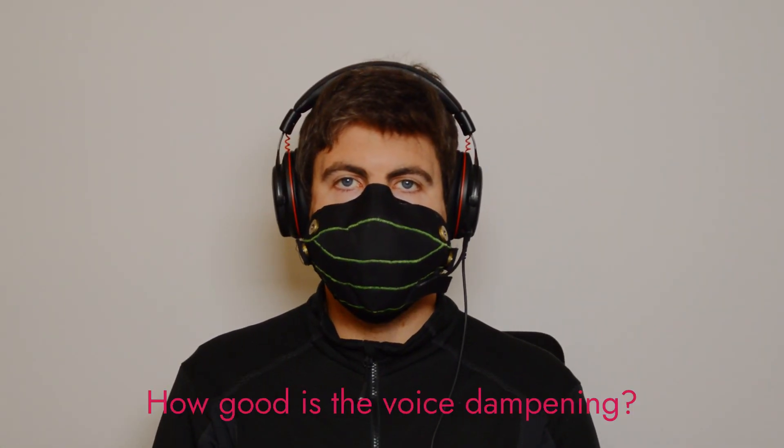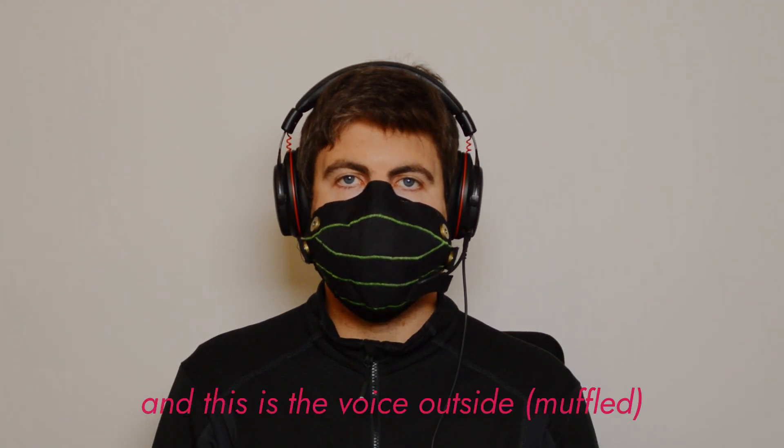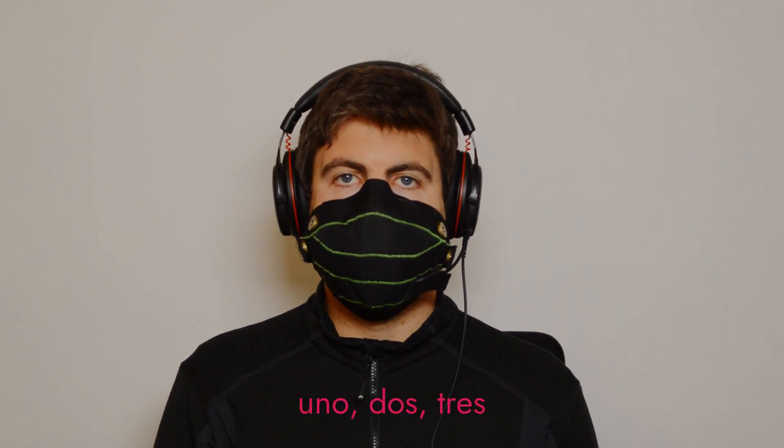And the last question: how good is the voice dampening? This is the voice inside. Inside. Uno, dos, tres.